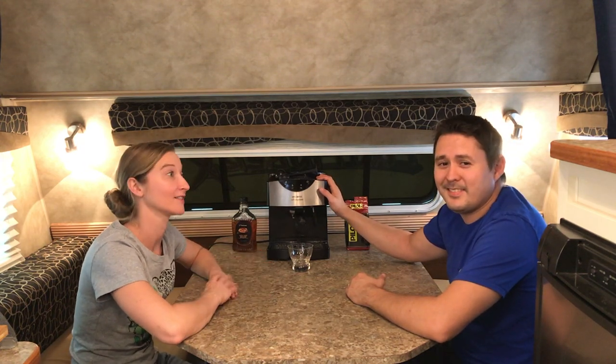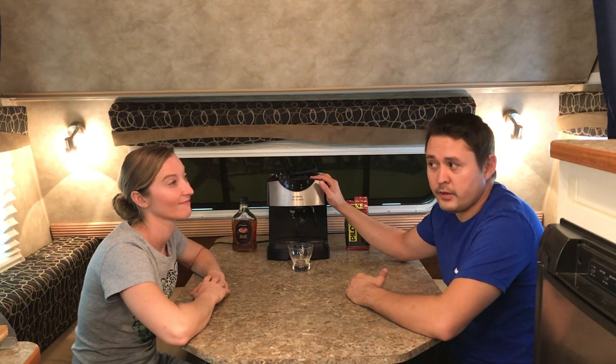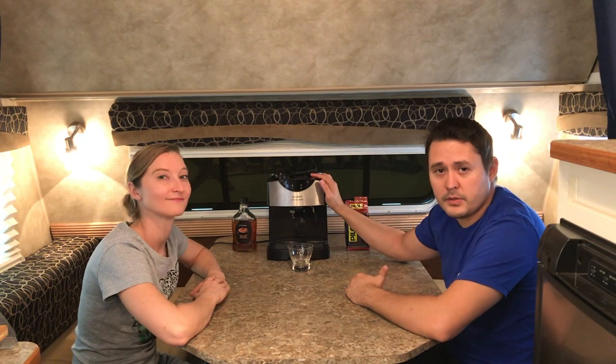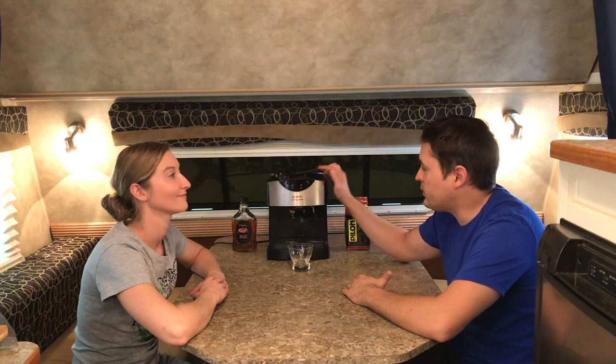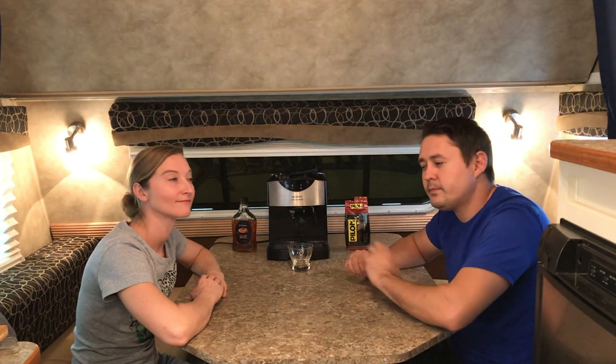I can't just drink regular coffee. So we actually have what we use every day in our home for making our coffee or espresso in the morning. We're not sponsored, but this is our Mr. Coffee Cafe Espresso and we use this to make that morning coffee. However, as you can see, it takes up a fair amount of space and where we're sitting is also our bed. We need to be able to put this into a bed so this can't just stay where it's at, and there's not really a place to put it. So we started doing some research.